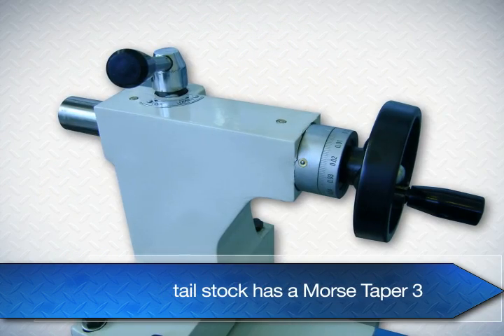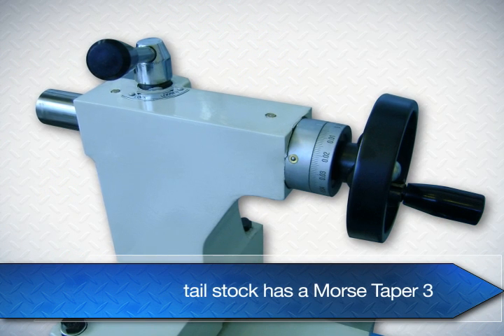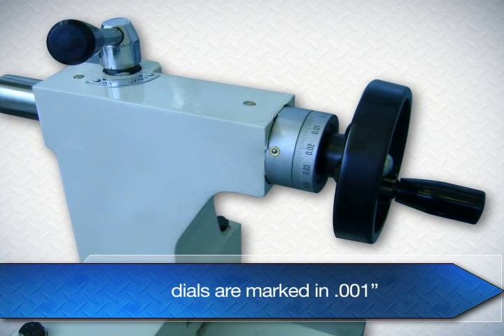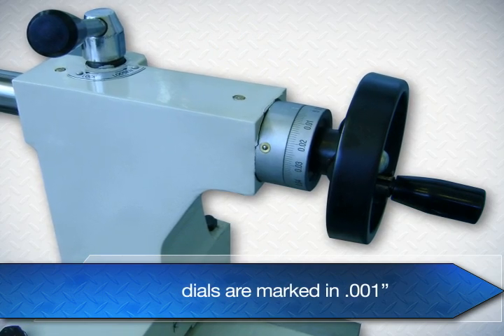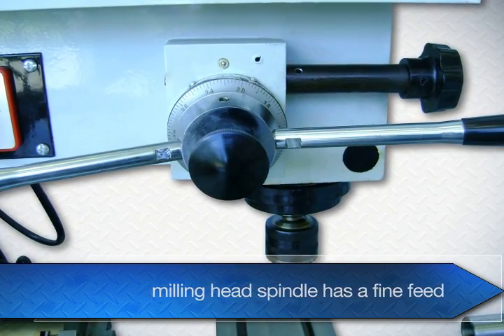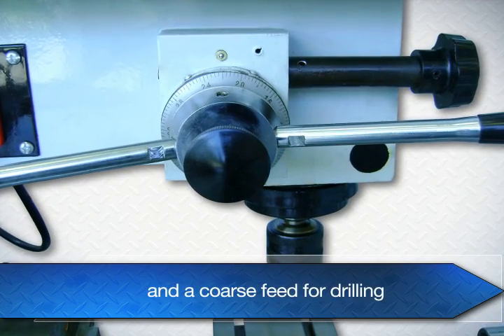The tail stock has a Morse Taper 3 to give you a lot of holding power. The dials are marked in 1,000 increments so you can control your depth. The milling head spindle has a fine feed and a coarse feed for drilling.